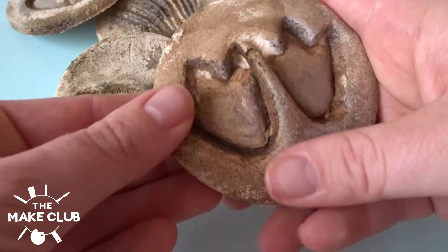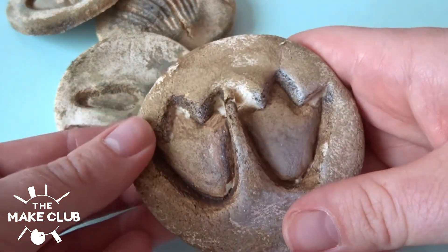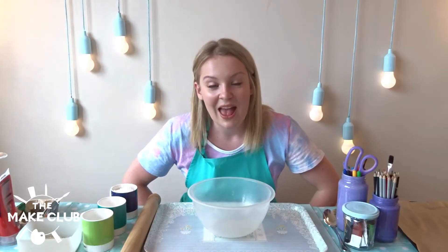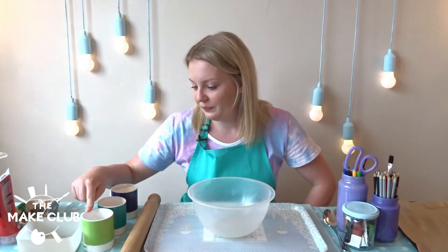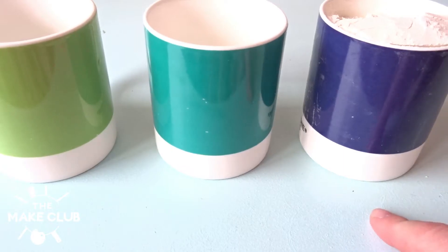So if you're into dinosaurs or exploring, this is definitely the craft for you. To get started we're going to make our dough, and for this you're going to need a cup of water, half a cup of salt, and a full cup of flour.